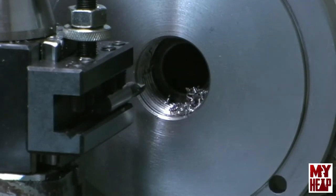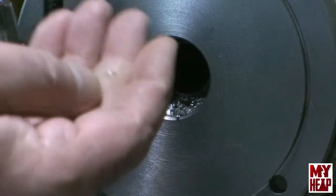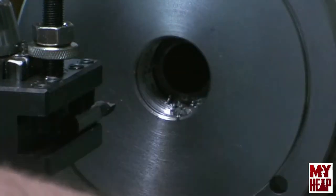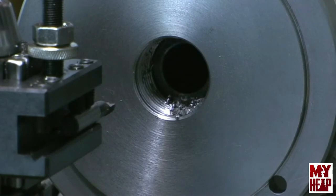I'm going to keep taking passes like that until I get down to a pass or two left. Something I want to point out — I thought this was a cast iron backing plate but it is not, so I'm not leaving any nasty brown chips. When I get down a little closer I'll bring you back.